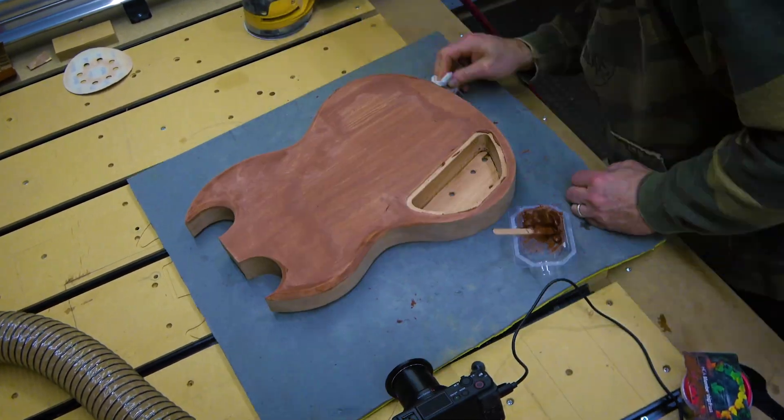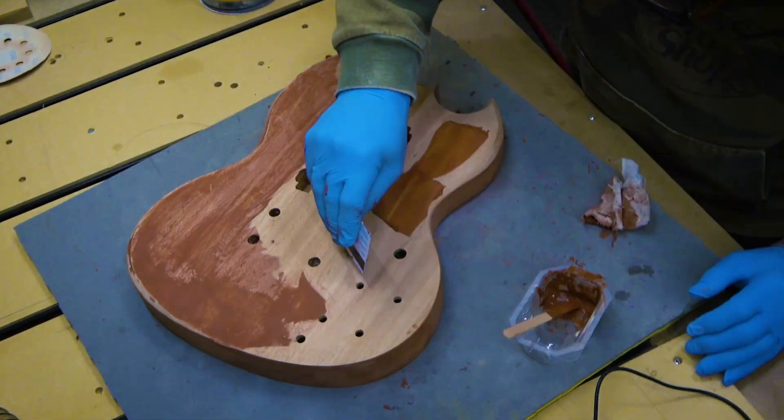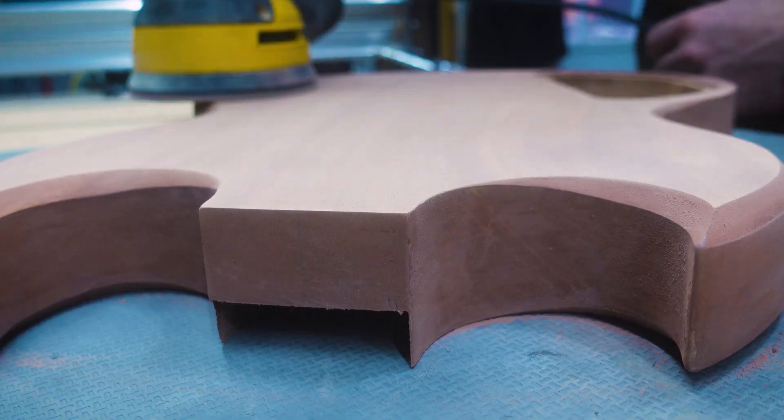Wood grain filler. I did not do this on the Tele build, but I wanted to see how much of a difference it would make on this one. It fills in the grain or tiny gaps in the wood. I experimented with glue and sawdust, but found it was a bit of a mess to sand off — sand too early and it gums up your sandpaper, sand too late and it's really hard to remove. This filler was easier to sand and specifically color-matched for mahogany. It did a decent job filling in those tiny gaps. Was it worth doing? It's probably way more noticeable with a glossy clear coat, but because I'm using a natural, almost matte finish, using the grain filler wasn't really worth it for me.